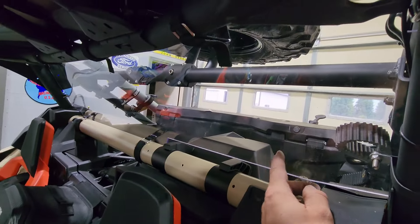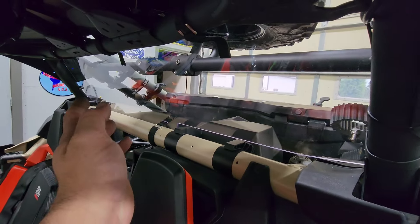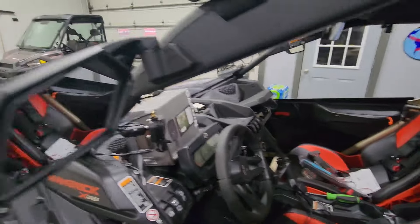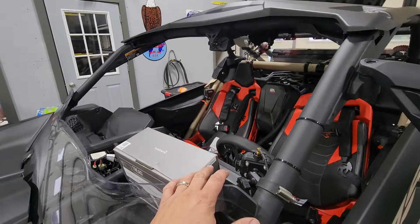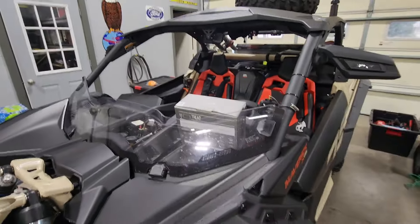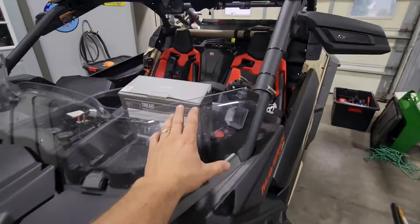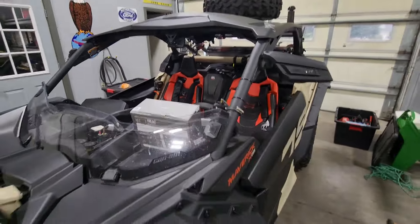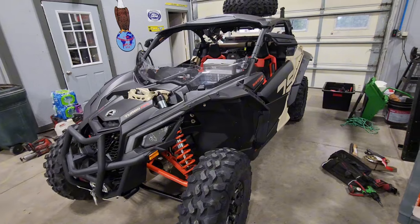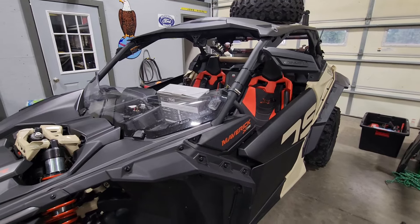I also put a rear window in it from Kemimoto — just put that in yesterday to try to keep the dust from boiling so bad in here. I also got a full windshield from that company that'll flip up on pop-on cylinders, but it's supposed to be really hot while we're there, so me and Mrs. G decided to leave the Can-Am windshield on it for this trip. I greased it, checked all the tires, and I'll finish hooking up the GPS and show you what all I pack in here for tools.